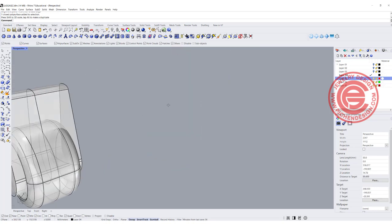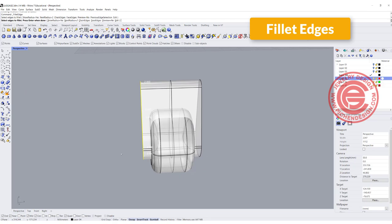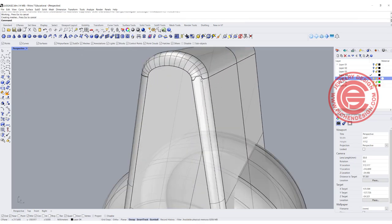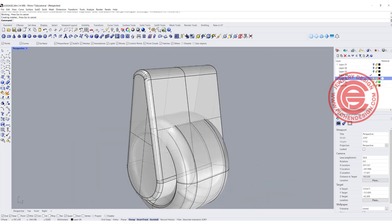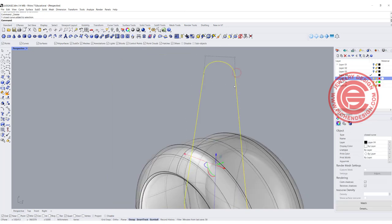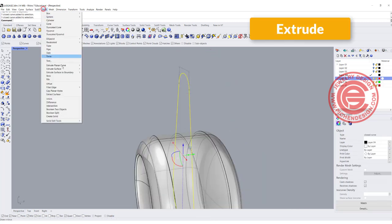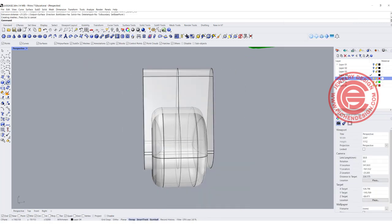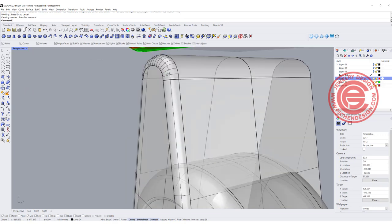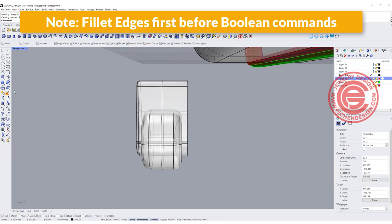Before I do the boolean, I'd like to fillet first. Let's try a really small fillet — try 2. We got something here, but this is usually a sign of a problem. Make sure you don't have that; if you do, it means your fillet might be too big at some point. I actually want to bring this up a little bit and extrude it one more time. Sometimes even though it doesn't show naked edges, I just don't like that fold because it always causes problems later.